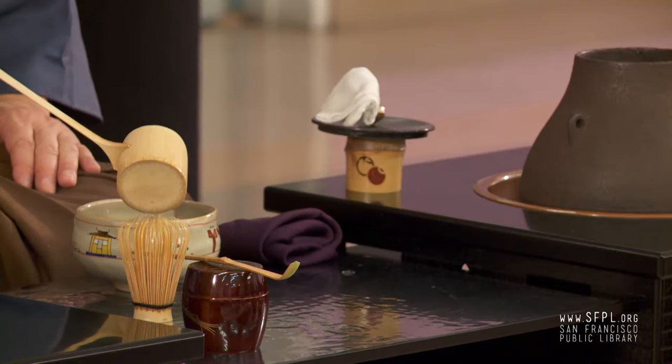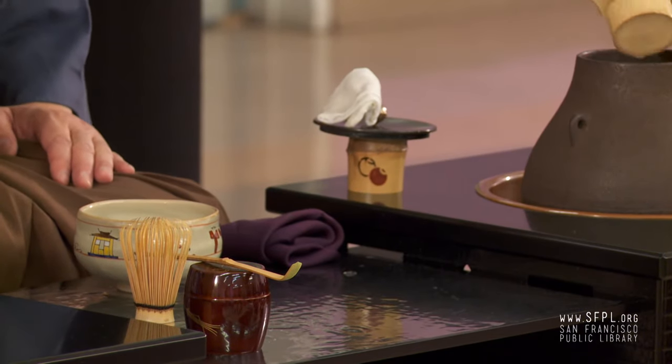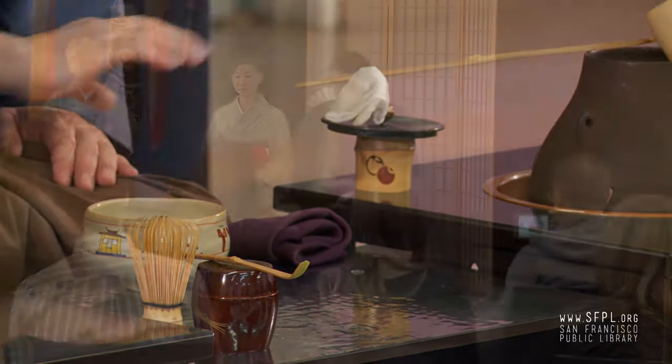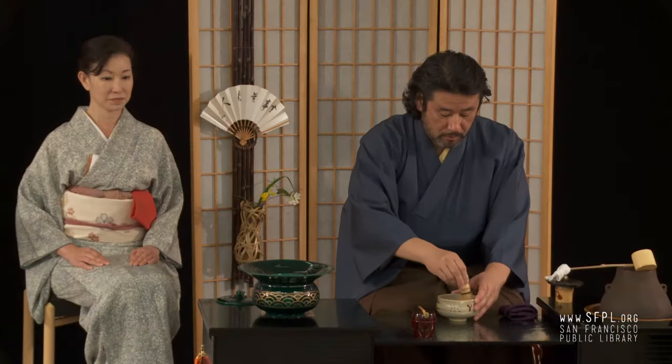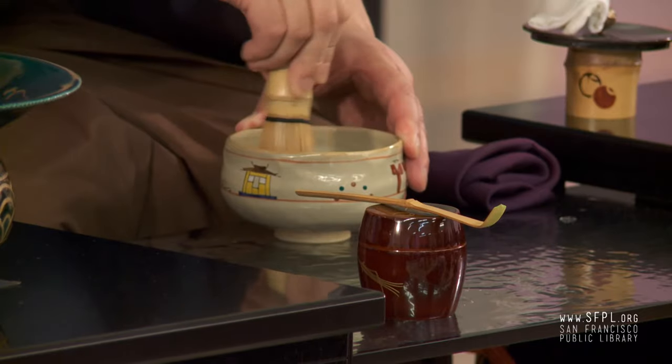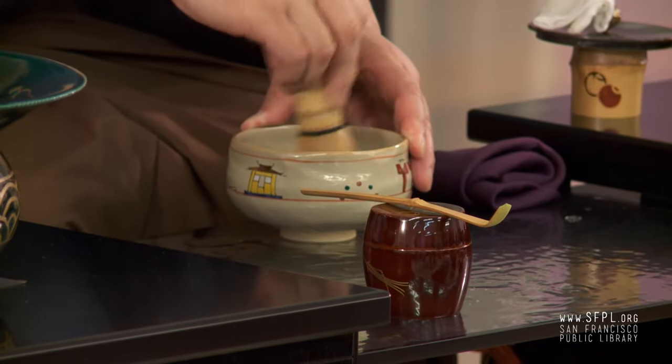The guests should prepare to eat the sweet before you drink the green tea, please. We usually put green powder tea in the tea bowl — one and a half spoons. One full spoon of green powder and the next one will be half, not two more. This we call thin tea. We have thick tea, but this one is thin tea, more like a latte-like taste.